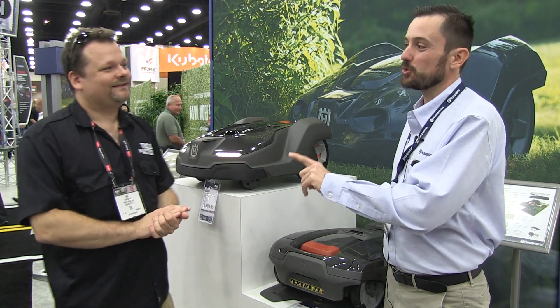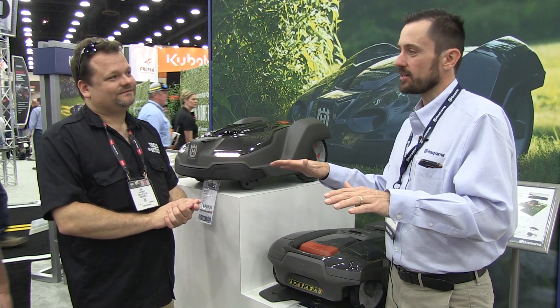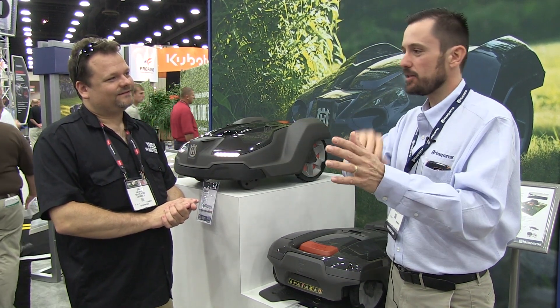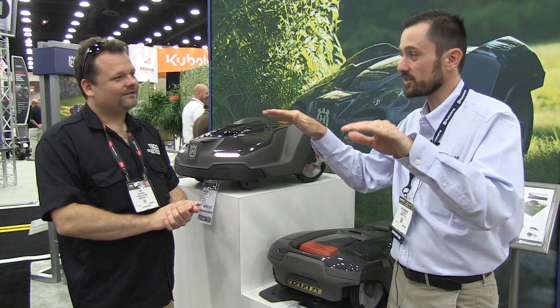The benefit truly is the always-mowed lawn. Think about that for a second — it's every day, Monday through Saturday, whatever, your lawn always looks perfect. That's the real benefit.